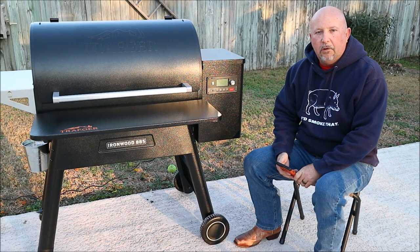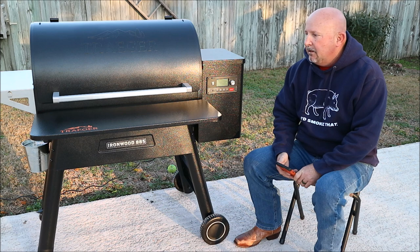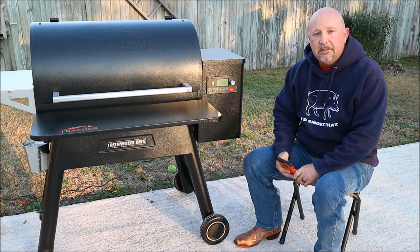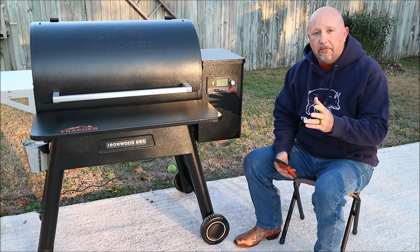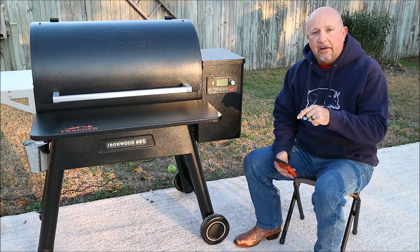Hey guys, Smitty here with Just Pedaling BBQ. Welcome back to the channel. In today's video, I'm going to show you how easy it is to connect the Ironwood 885, or any Traeger for that matter, to Wi-Fi, so stay tuned.